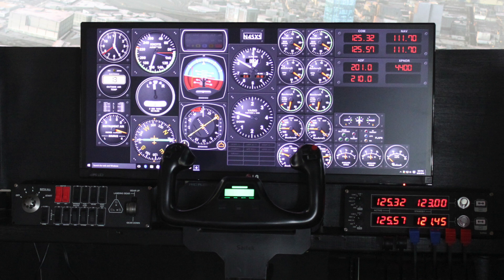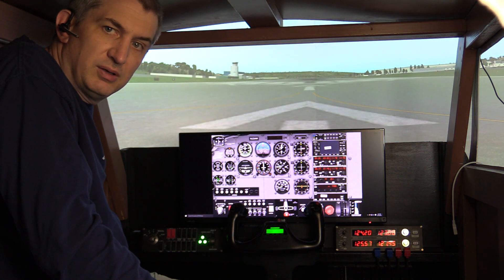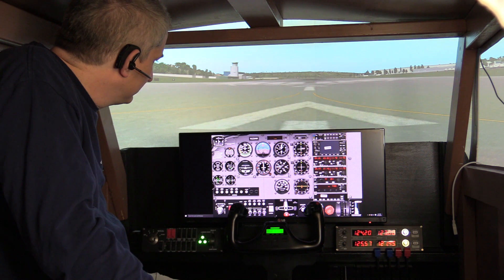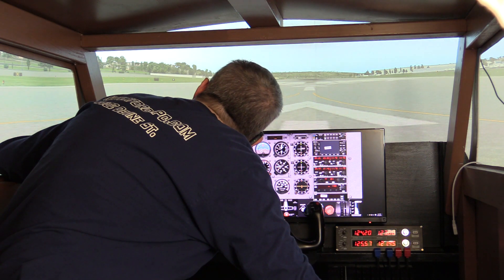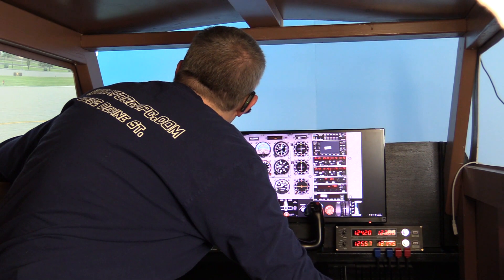And then of course we have the trusty old Cessna 172 that we can open. When I open the Cessna 172 on my flight simulator, X-Plane, it opens up the Cessna 172 panel on Air Manager. So let's go back to the Baron and put ourselves up in the air so you can kind of see this in action.